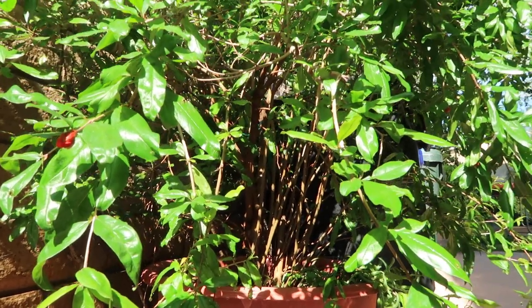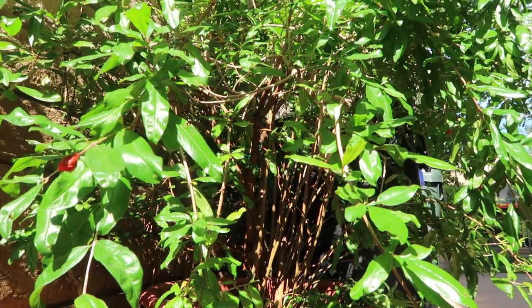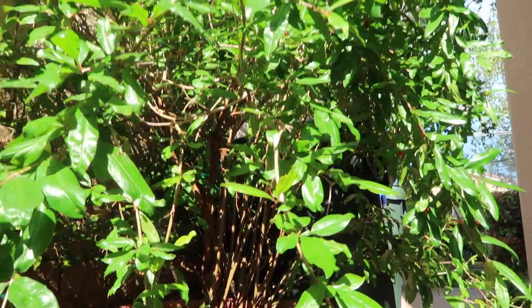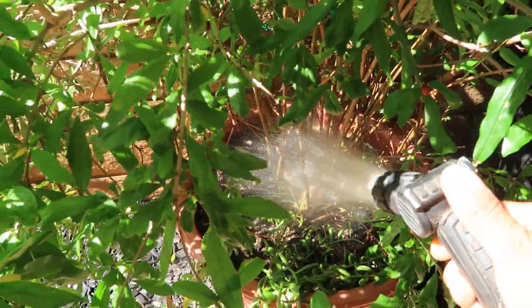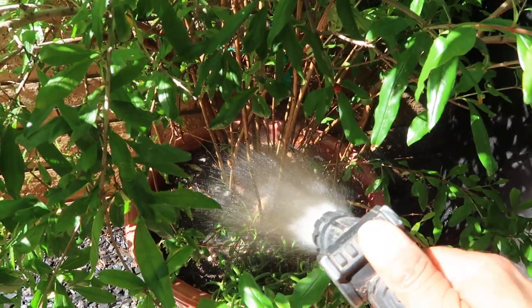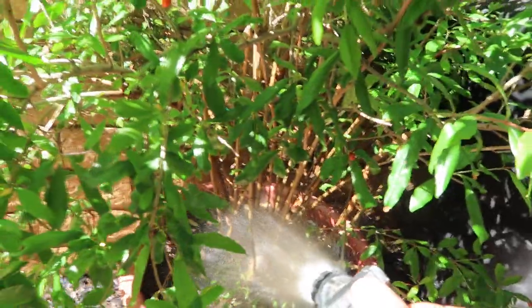Just a tip, guys: if you're growing fruit trees in containers, make sure that you water more often than you would a tree in the ground — especially for trees like this one that most people know are drought tolerant and can take a lot more than most trees, but we still have to be careful. All right, just a quick tip here from Garden Love. I hope you guys have a blessed day and I'll see you guys in the next one.